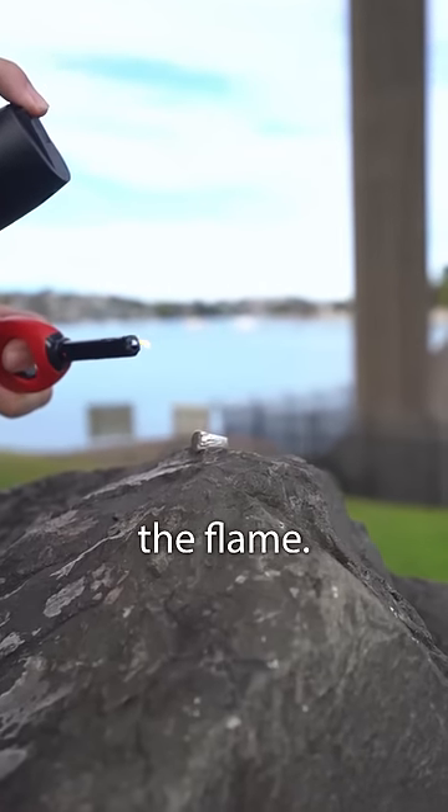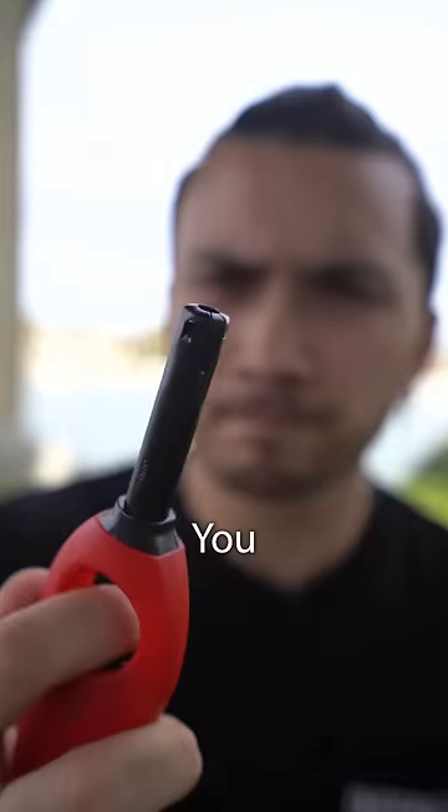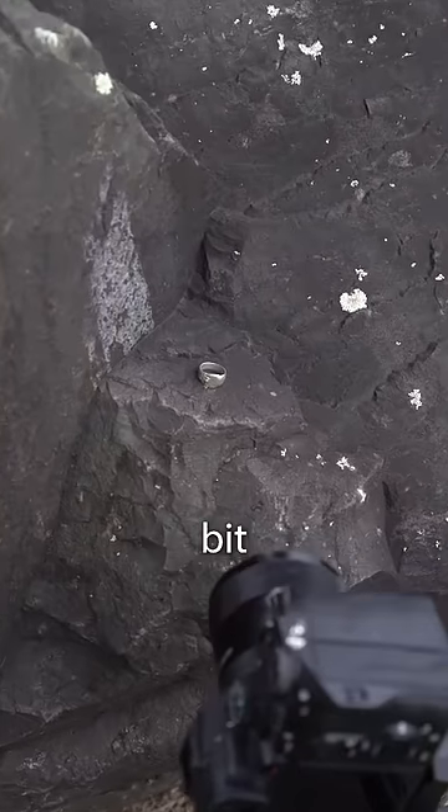Then I tried to start the flame and immediately I realised that this might be harder than I thought. You see, every time I tried, the slightest breeze would put out the flame. So I tried a few different spots until I found this sheltered-ish bit.